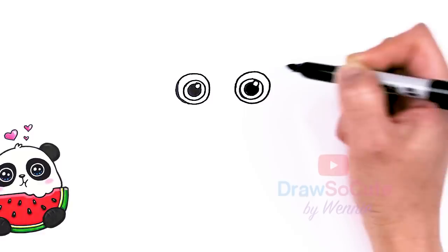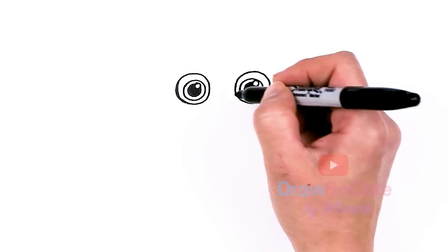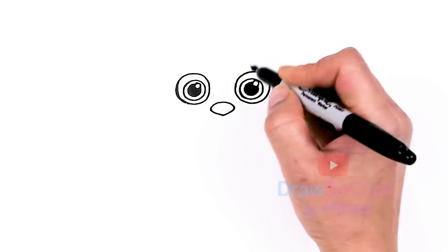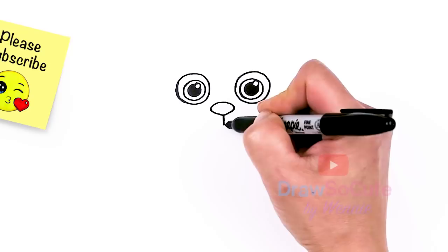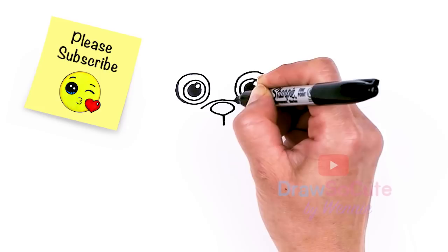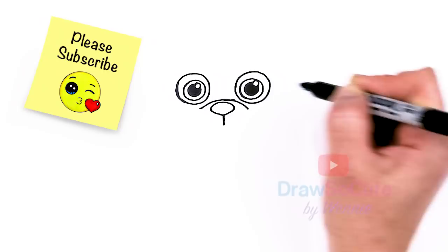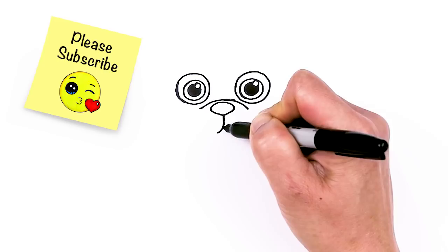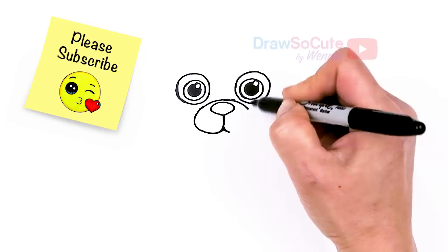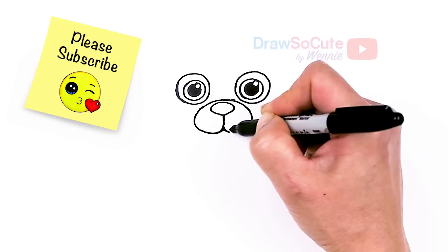Now that we have those eyes in, let's come in between and draw the nose. I'm just going to draw a big curve, round off the corners on the sides, and then connect it at the bottom in the center. Then I'm going to go straight down. Before I finish that, I'll come to the top and right over this nose draw a curve right underneath the eyes. So draw this big curve right there, then bring it down — same thing on both sides — and just connect it with a curve, nice and round.